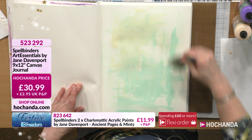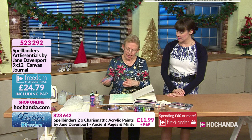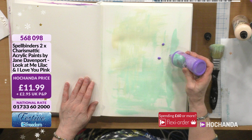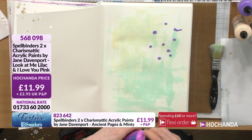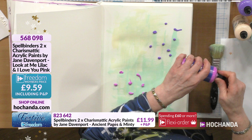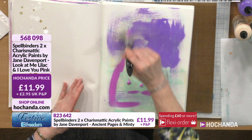Very important to have a dry brush for this technique. Getting rid of the excess paint and then bringing in another colour, working with the four colours we've got on the show. This is Look at Me Lilac and the other is I Love You Pink - they come together for 11 pounds and 99 pence, item 568098. Layering this on top - don't worry about how it's looking just yet because we are building it up.